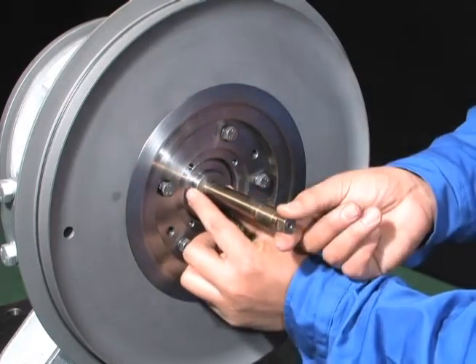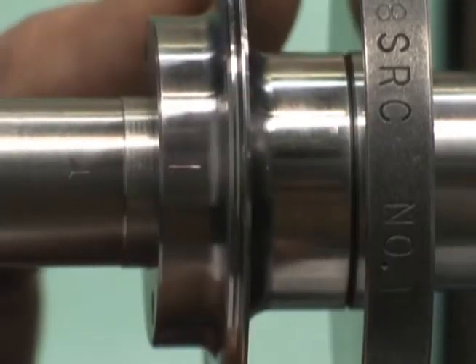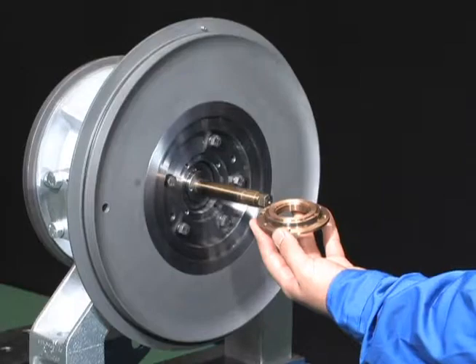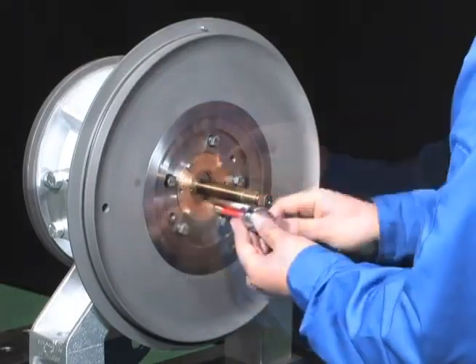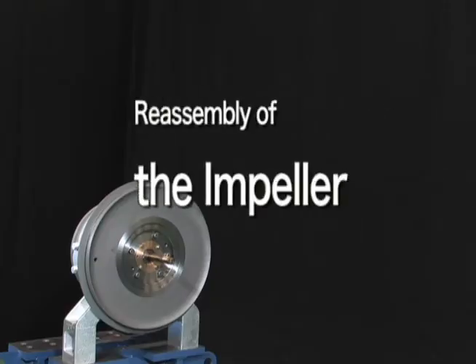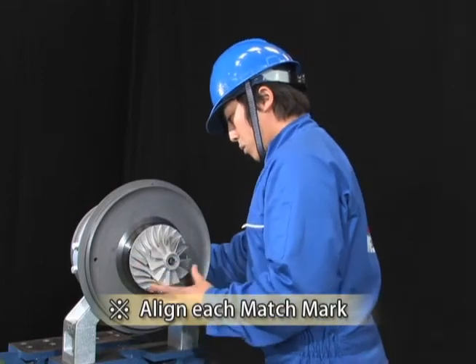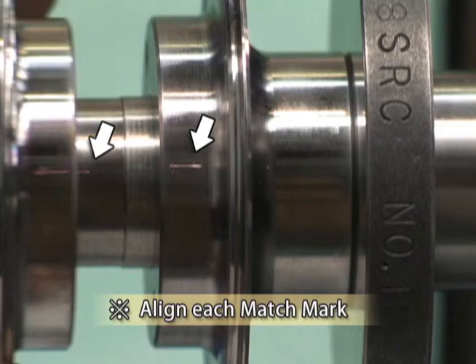Reassemble the sleeve to align the match marks of the rotor shaft. Reassemble the compressor side oil thrower. After pushing the impeller by hand, attach the washer and screw in the locking nut.